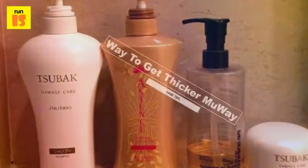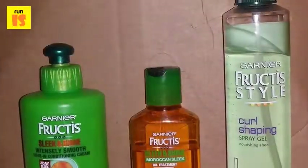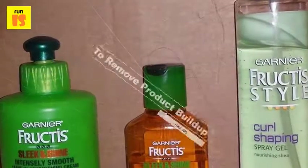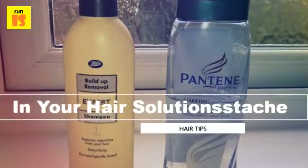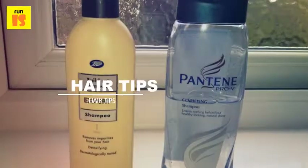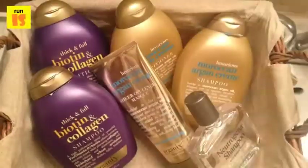What is the way to remove product buildup in your hair? A person can use a baking soda paste to remove buildup in their hair. The paste should consist of equal parts of baking soda and shampoo. After mixing the two products to create the paste, users should lather it through their hair and let it sit for several minutes before thoroughly rinsing it out.